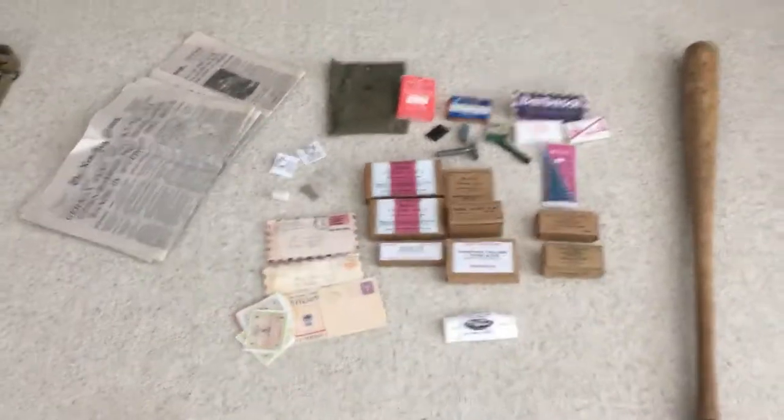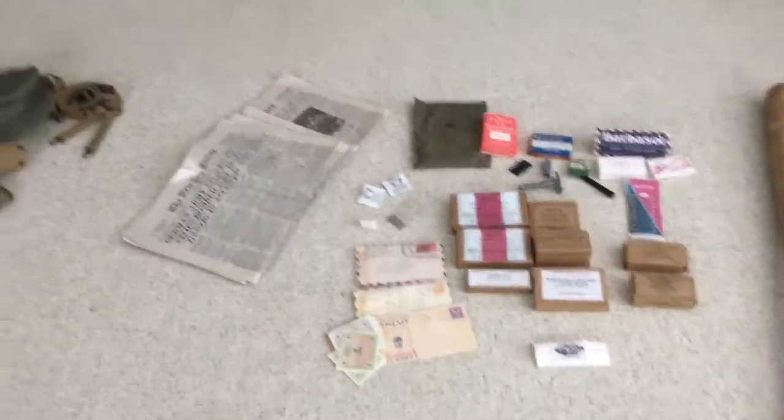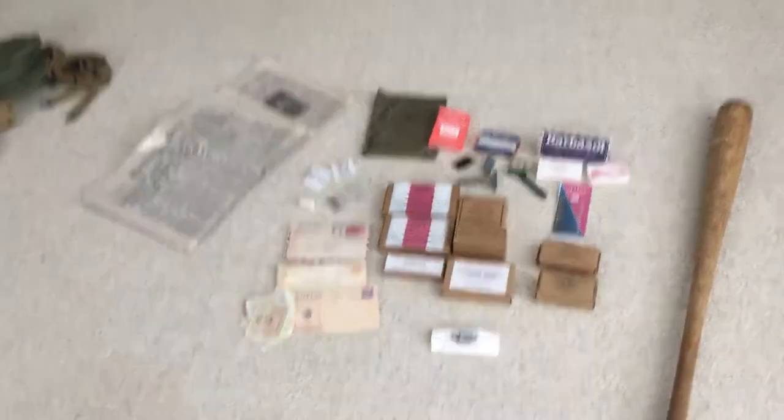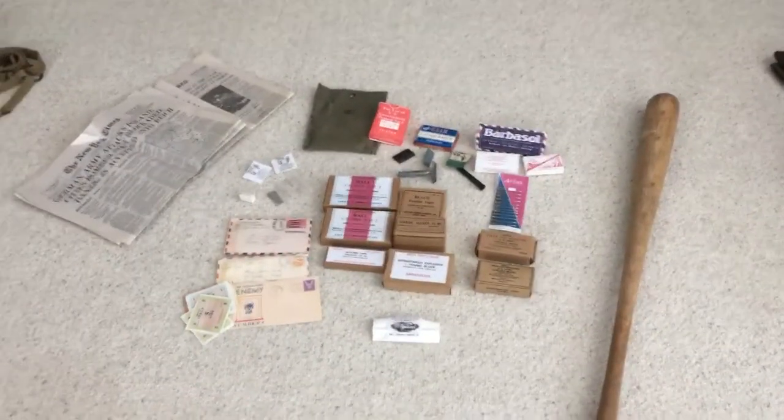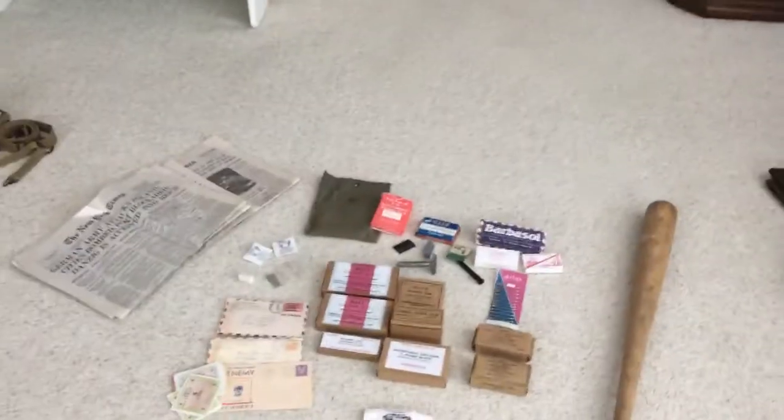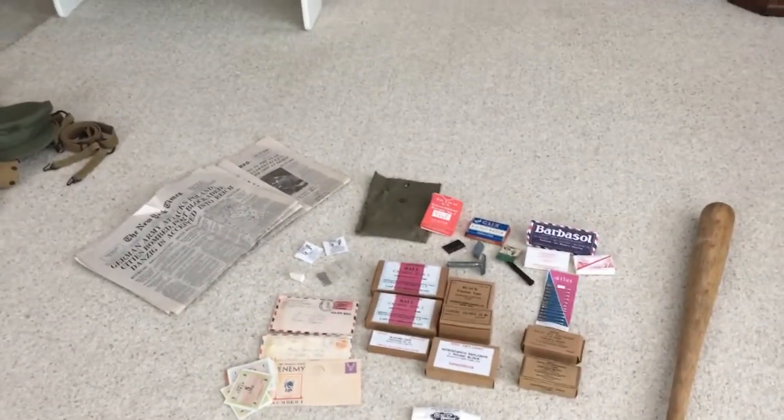Hello again YouTube, this is Reenacted Talk. This is the final video for the day, just going over some personal items that just make your kit better. Not all of these are specifically required, although they do make your kit look a lot better.